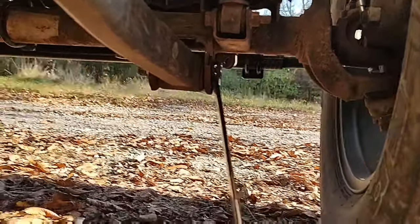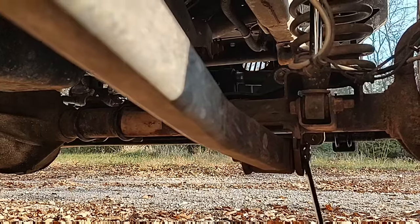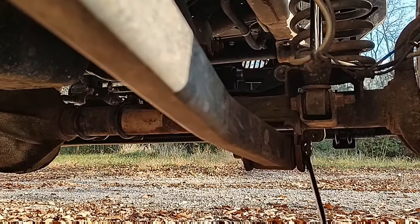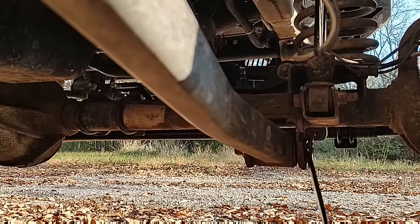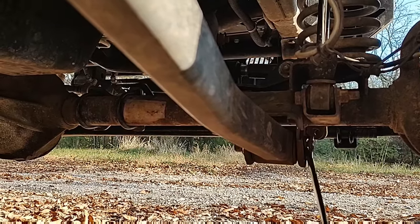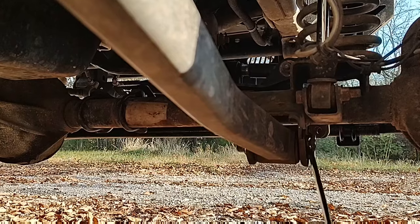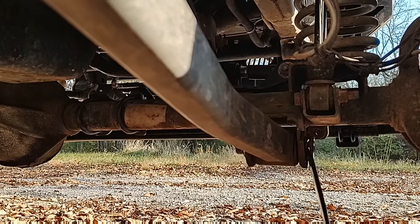I bought this Jeep used. It already had a lift kit, it already had 35s on it, it already had most of the stuff done to it I wanted to do to a Jeep if I owned it. This thing has been nothing but trouble from day one. Bad thing about buying a used Jeep, you don't know if you're buying someone else's troubles or not, and I must have been buying someone else's troubles.